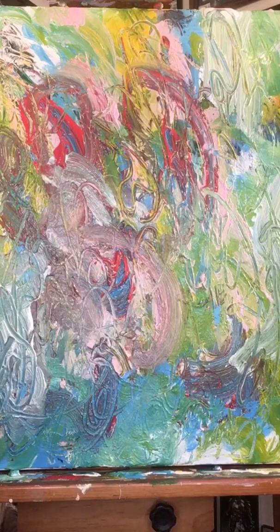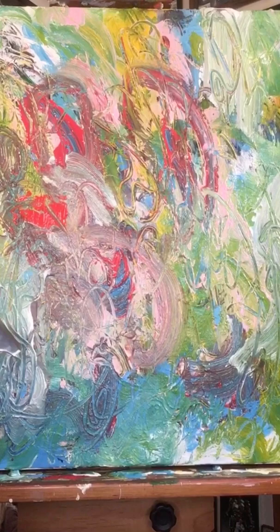Hi guys. So this is one of those paintings I've been working on for a little while now, and I really just thought it needs some more red in it. So we're going to add some red. How's everybody doing today? Hope everybody had a good weekend.